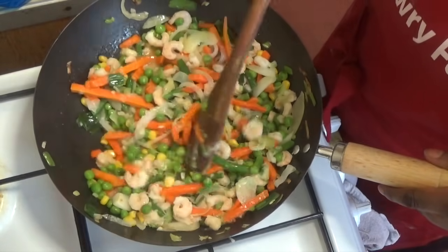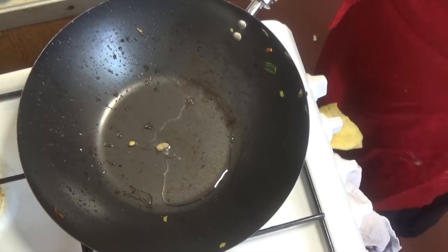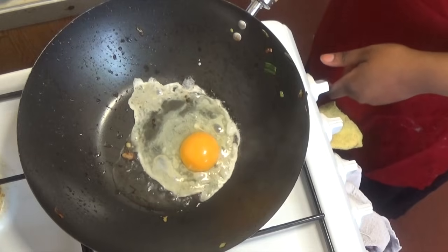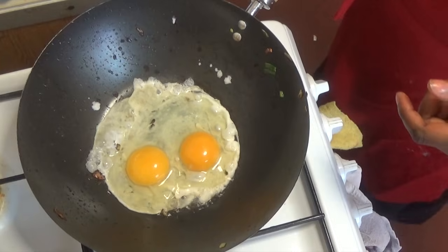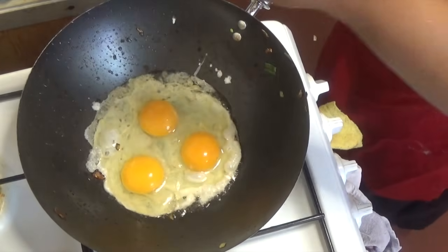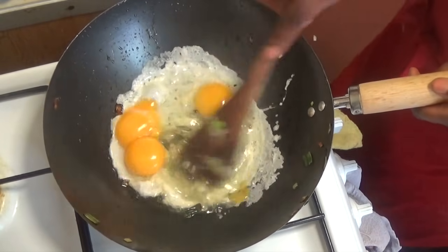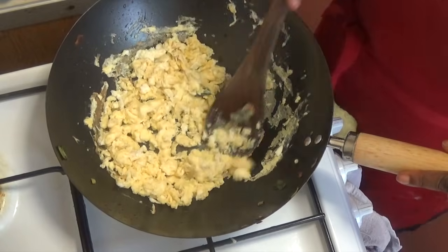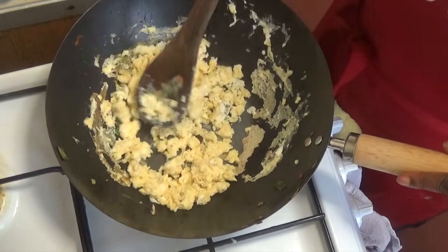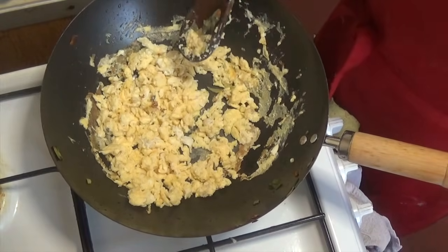Now I'm adding one tablespoon of ginger and garlic paste — this is optional. Next, fry your eggs directly in the wok and scramble them. You can beat them beforehand, but I'm doing it this way. The scrambling takes about one minute, just like what you see in the video.